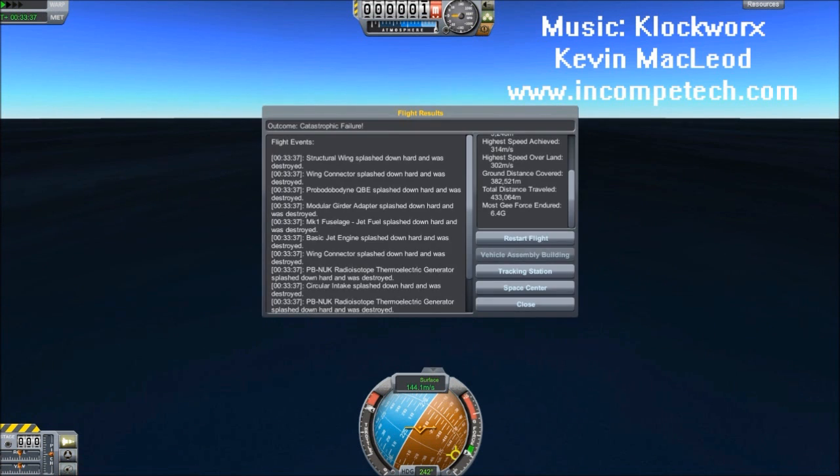Now let's see how far did this go. There are the stats — it went 433 kilometers, just spiraling around in circles for half an hour, covering 382 kilometers of ground distance. I issue that as a challenge — let me know if you can do better. You probably can.